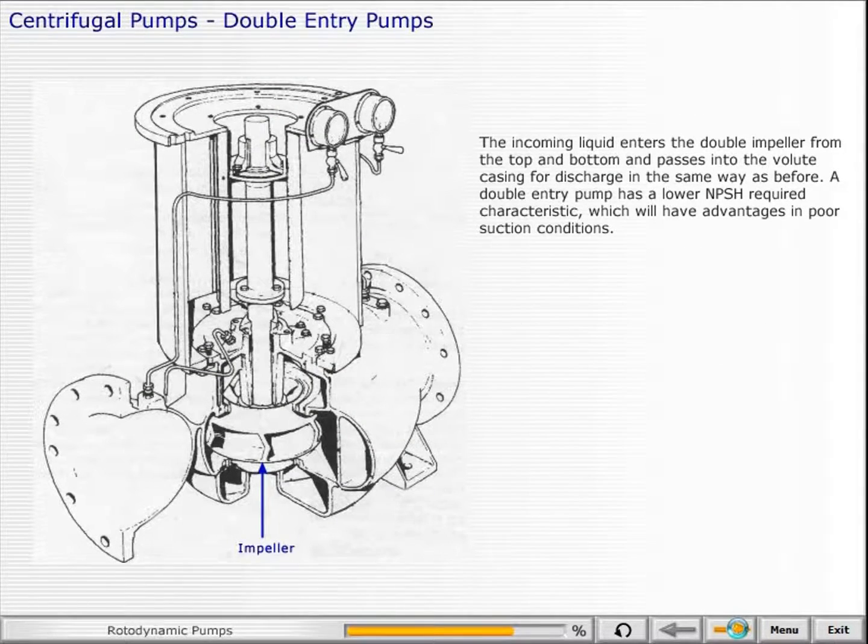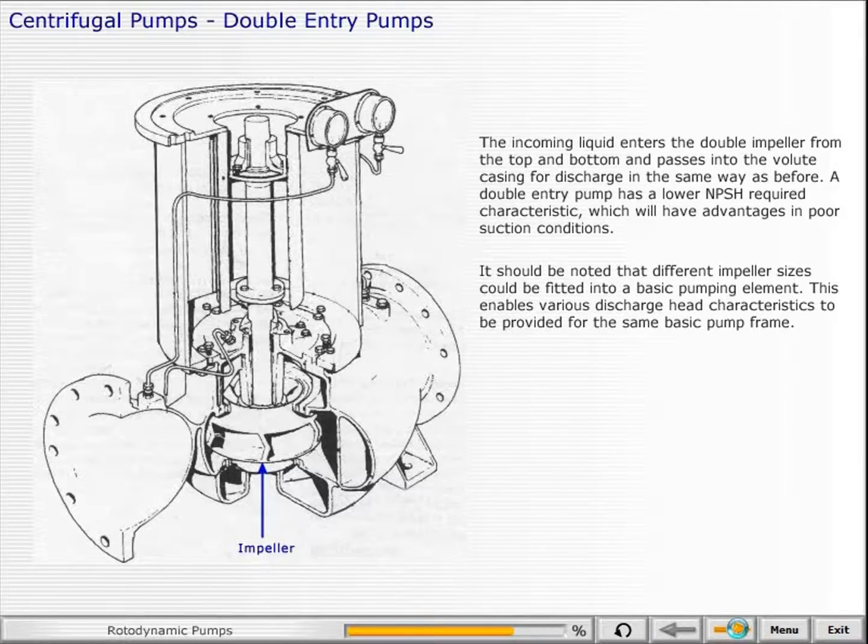The incoming liquid enters the double impeller from the top and bottom and passes into the volute casing for discharge in the same way as before. A double entry pump has a lower net positive suction head required characteristic, which will have advantages in poor suction conditions. It should be noted that different impeller sizes could be fitted into a basic pumping element, enabling various discharge head characteristics to be provided for the same basic pump frame. The larger pumps, which are double entry, can achieve flow rates of 10,000 tons per hour.